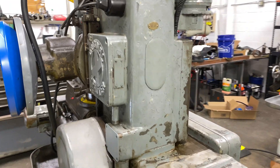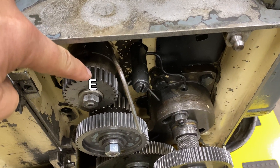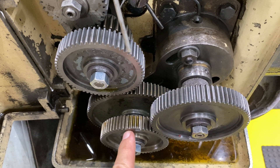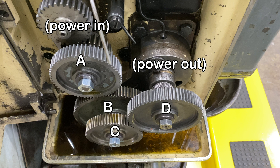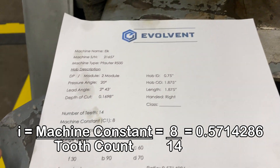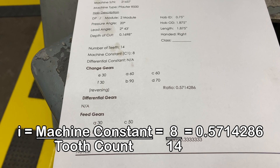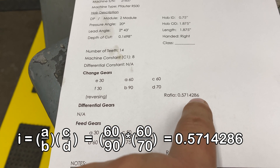Here's the first step in our hobbing process: we want to get our index change gears in the right order. This is E, this gear here is F, and our change gears are A, B, C, and D. Their gear ratio needs to match an equation for this machine — the machine has a constant, and in this case the machine constant is 8. We're going to make a small 14-tooth pinion, and with machine constant 8 that gives us a ratio we need to match with our change gears. The ratio is 0.57 with more decimals.